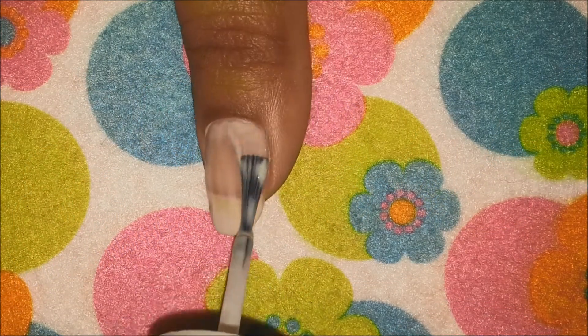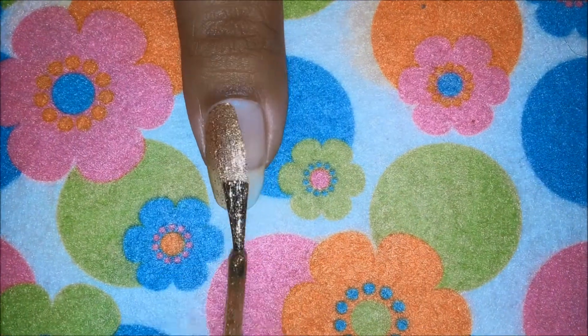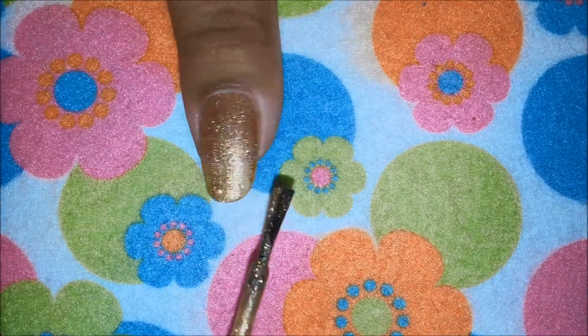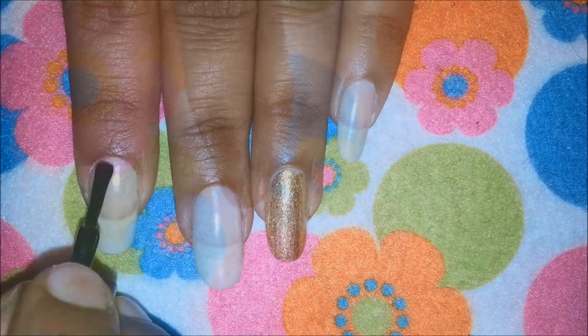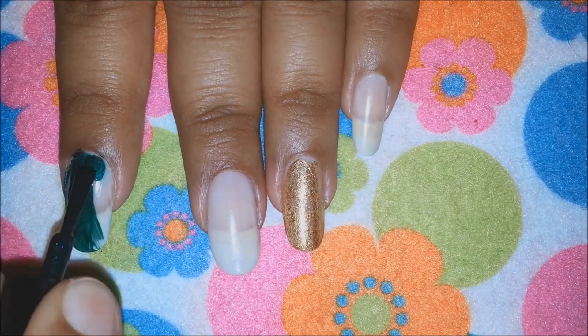As always, start off by applying your base coat to protect your natural nails. Then paint your thumb and ring finger with gold or a metallic gold polish, and your index, middle, and pinky with a dark green polish.